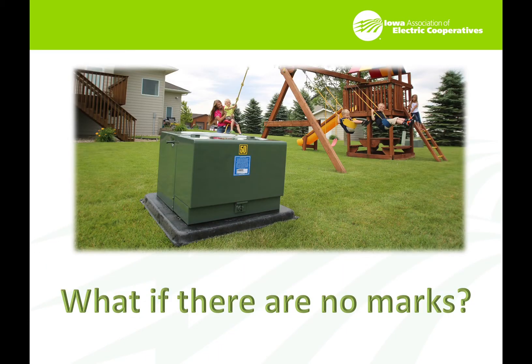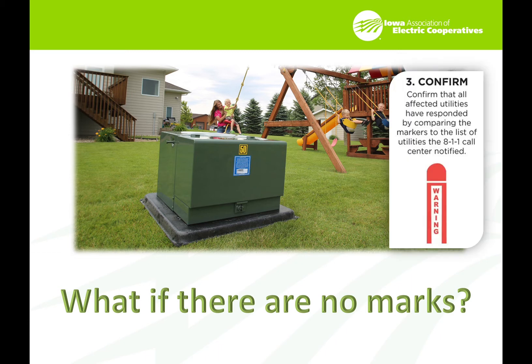So what if there are no marks? You get to the job site and you see a green box — obviously that's a utility box. It would be labeled on the outside with a utility indicator and a phone number. If you get there and see no flags around it, you know there are cables coming out of that box. It's the responsibility of any reasonable person on the job site to look at that and realize something's wrong. Call the number on that box, call the one-call system again, and do not assume it's okay to dig. Confirm that all affected utilities have responded by comparing the markers to the list of utilities the 811 call center notified.